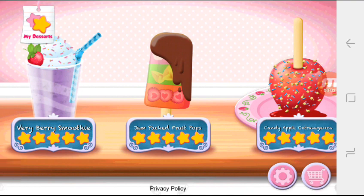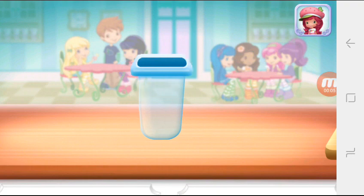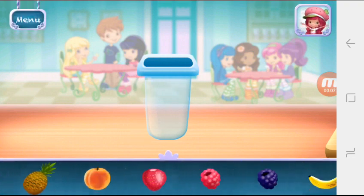Jam-packed Fruit Pops! I love Jam-packed Fruit Pops — so fresh and full of fruity flavors, so many fruity options. Which fruit are you going to choose first?